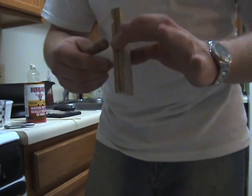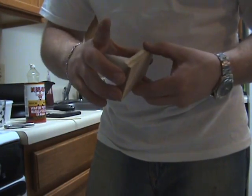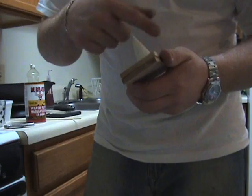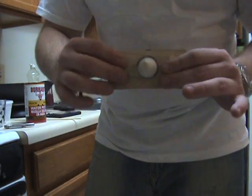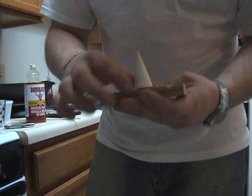I used some quarter-inch wood that I had laying around, drilled a hole that was big enough for it to fit into, and then hot glued it in there nice and straight up and down.